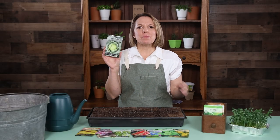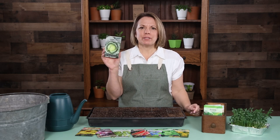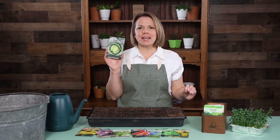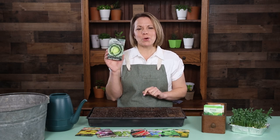Hi gardening friends. Here's a packet of our Golden Acre Cabbage. This classic cabbage is easy to grow and has a tender, delicious flavor. It is great in coleslaw and so many other dishes.